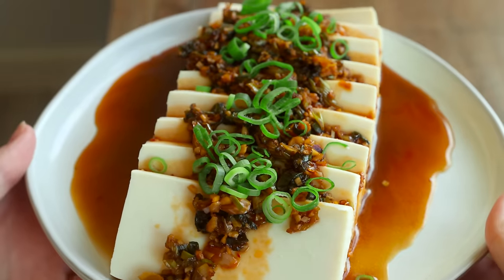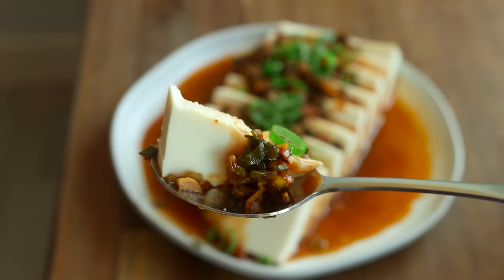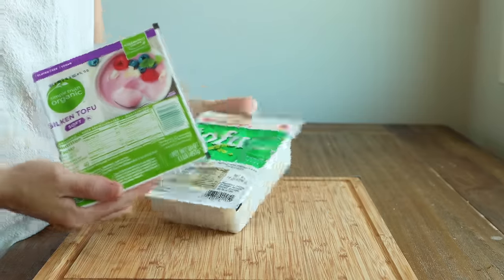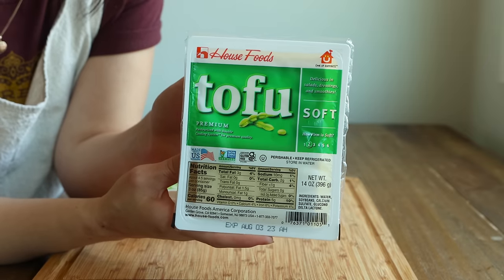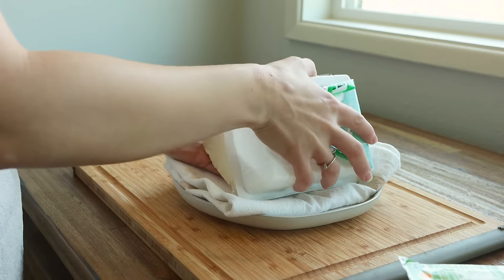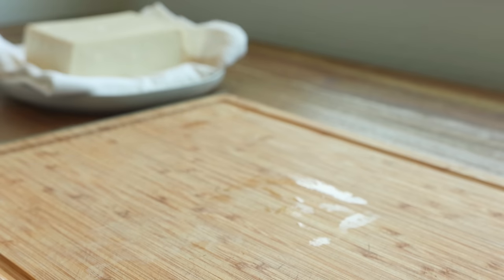Next, I'm making my 10-minute garlic chili silken tofu. This recipe is my current obsession because it's so quick and easy but super flavorful, so it's great for those nights when you don't really want to cook but you want something savory and satisfying. You can use either silken tofu or soft tofu for this recipe. The first step is to drain your tofu and then transfer it to a plate with a clean kitchen towel to let it absorb the extra moisture while you prep your ingredients.